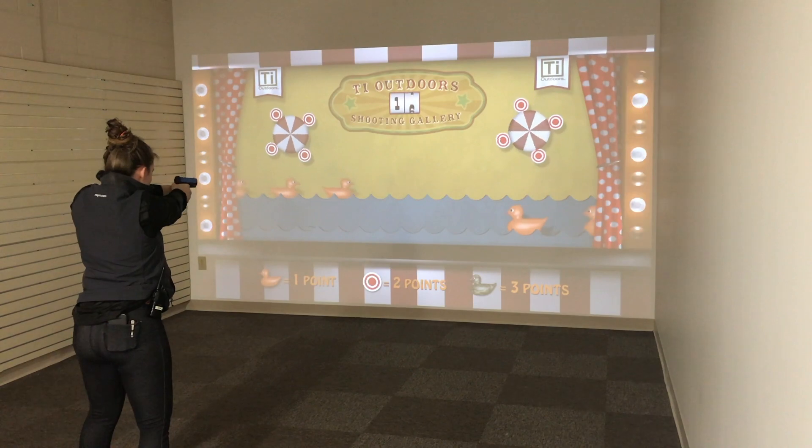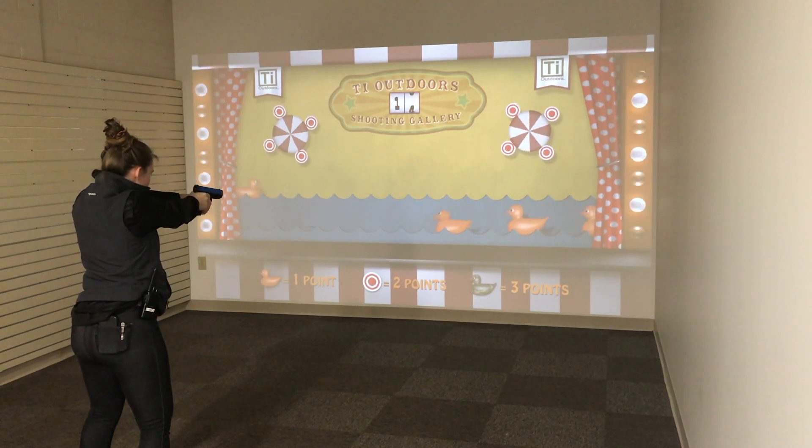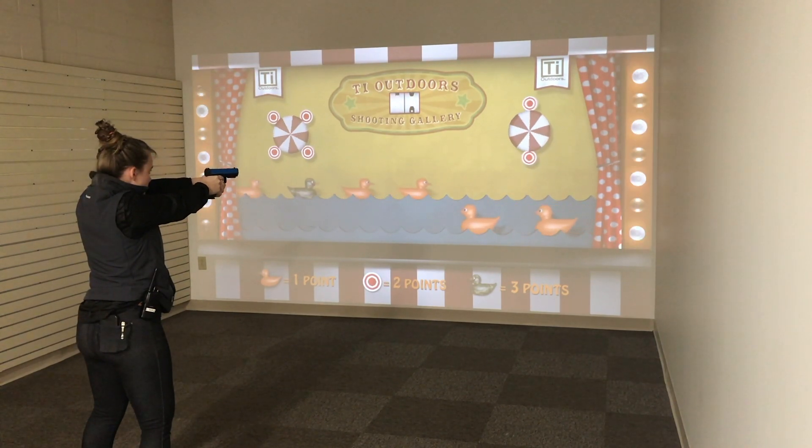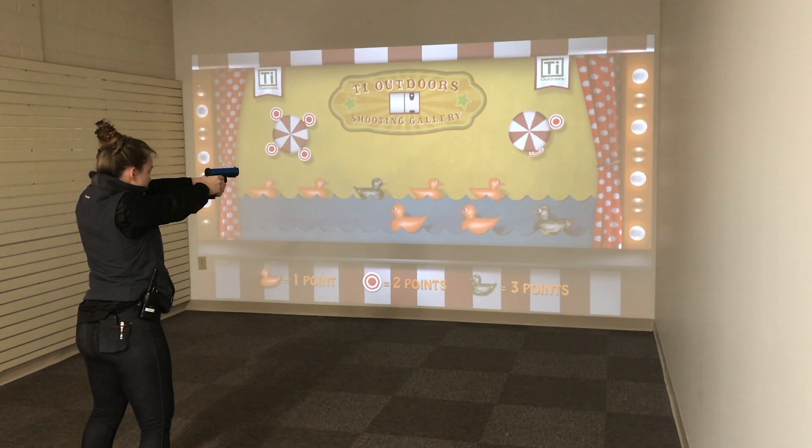Our Virtual Shooting Gallery has over 600 scenarios, including games like this that allow anyone from a novice to an expert to practice their skills and technique with reactive targets.